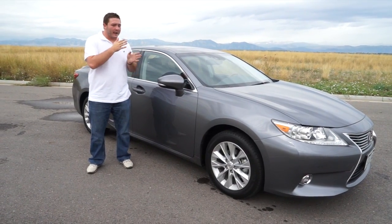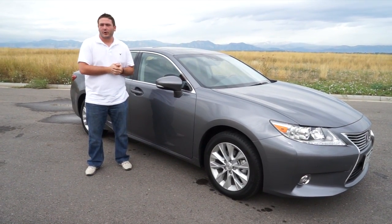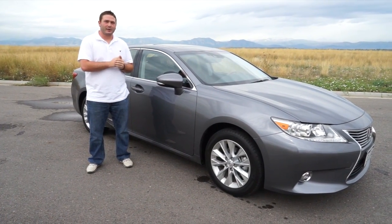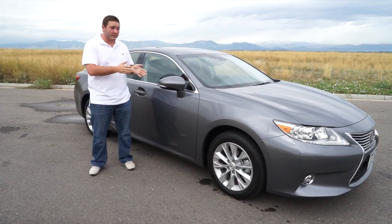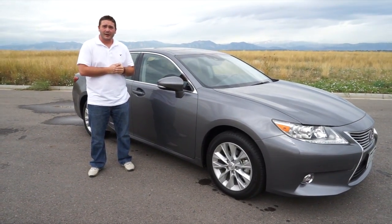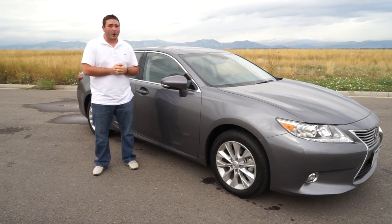As far as this car goes, as tested it's $48,000, but if you get it bare bones with no options added, you can actually get it under $40,000, which for this car gives you close to 50 miles per gallon average — really a great value.